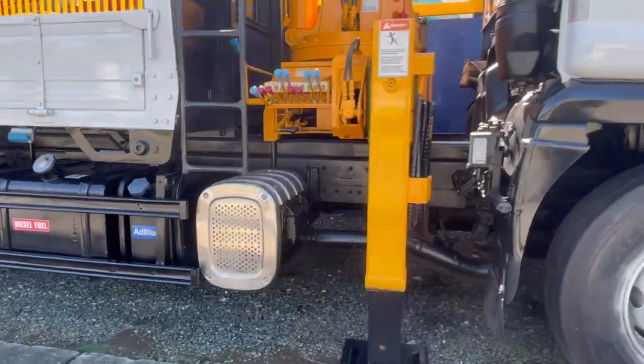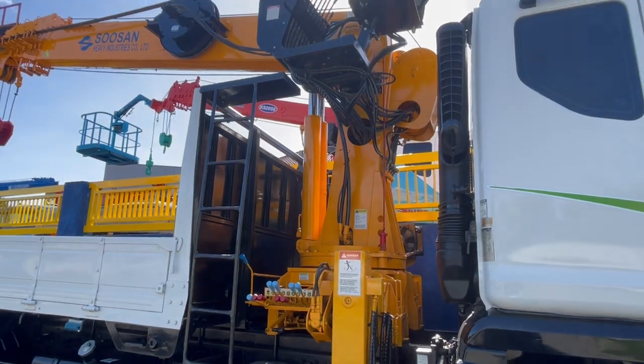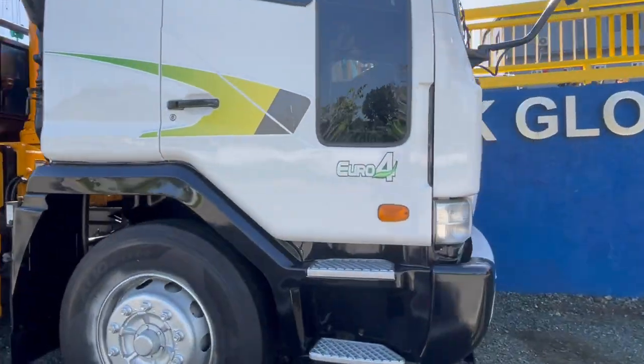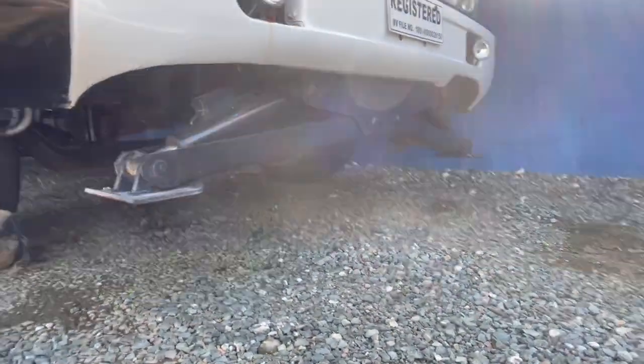It has complete outriggers. That's the controls, and this is how the boom looks like. It also has a front jack for more stability when you're lifting.